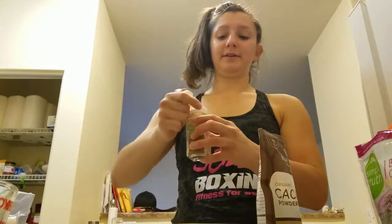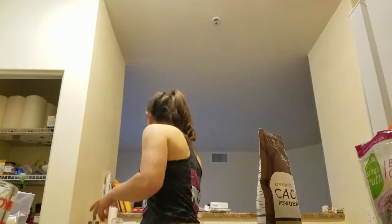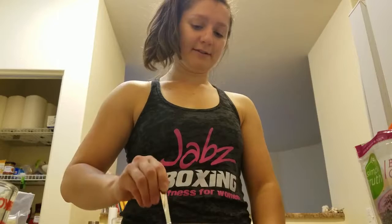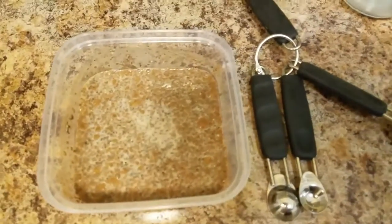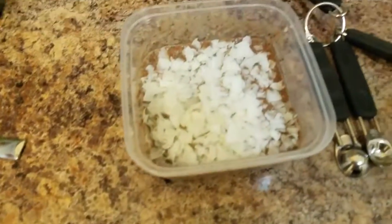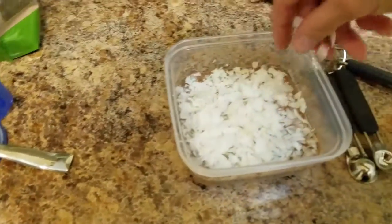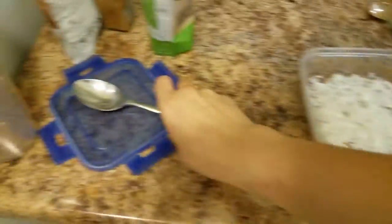A little bit of cinnamon — just a dash — and then I'm going to stir this all together until everything is dissolved in the milk. This is what it should look like once it's all stirred up. Then I'm literally putting a handful of coconut just to cover the top — I want a little bit more than that because I am a coconut fan, I guess you would say.